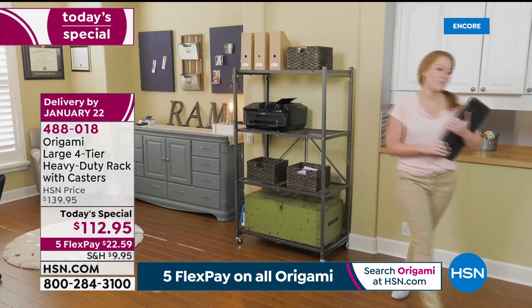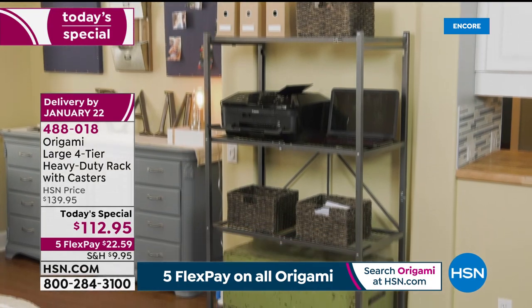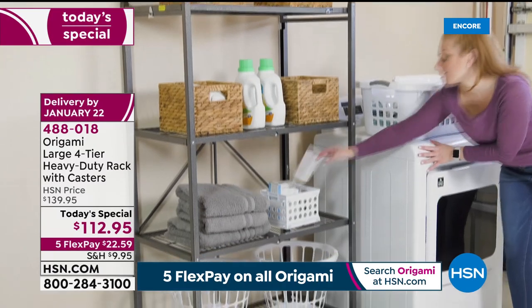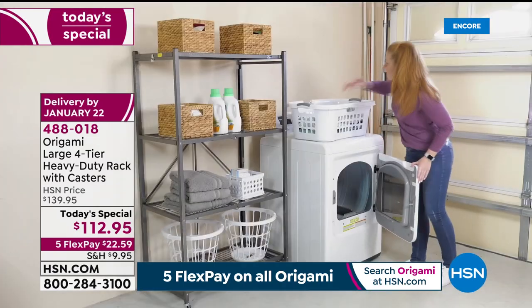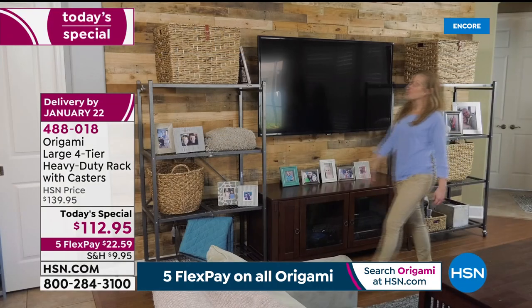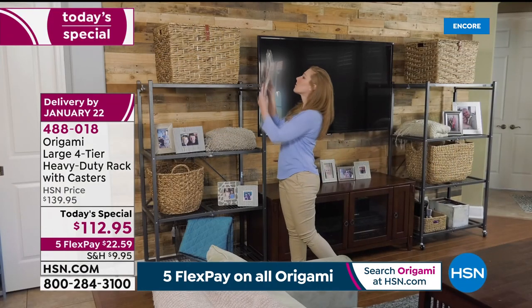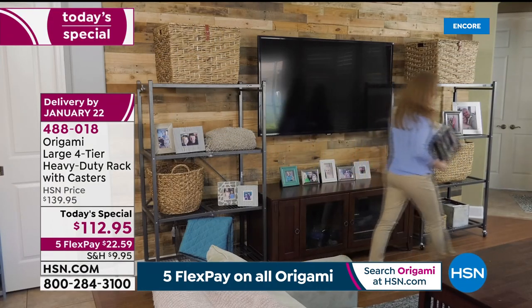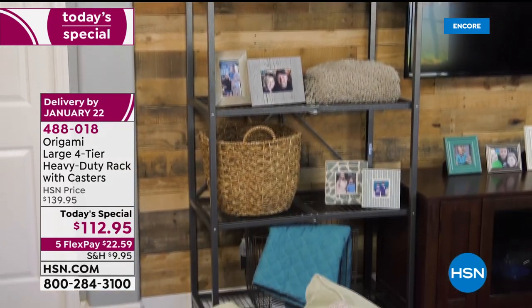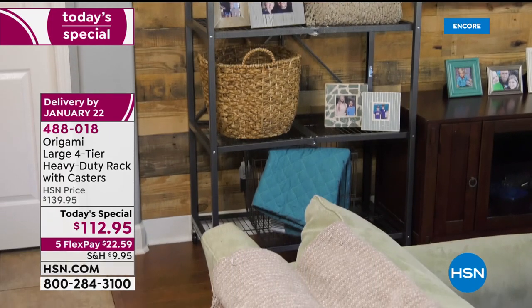Our today's special from our good friends at Origami is the lowest price we've done in over a year. We have the largest rack — the big heavy-duty thousand-pound capacity — for a price we've not been able to do in over a year. For $112 and change, flex pay is available. Easy organization, you don't have to build it — try it today.